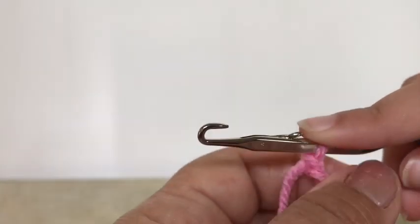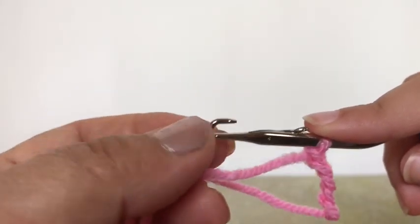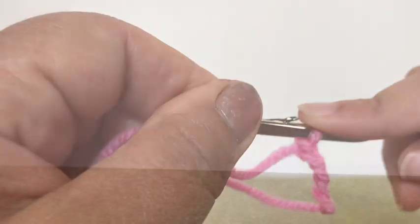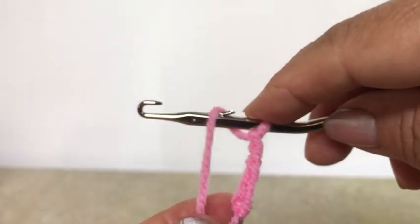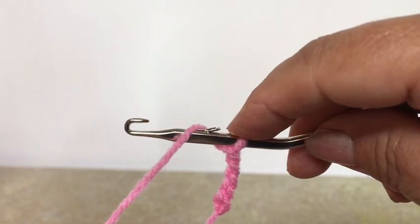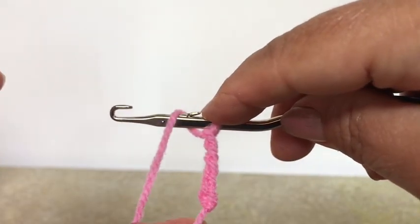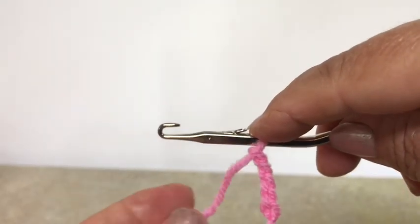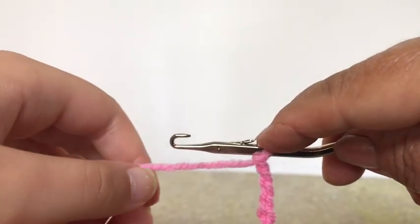One job, two jobs — well done Darcy! We're going to pause the video now and swap hands so that Darcy can do what I'm doing and I can do what Darcy is doing. Okay, we're back. I'm on this side now. As the teacher, I'm going to use my busy finger to control the stitch on the hook, and Darcy is just going to do one job with her hand.